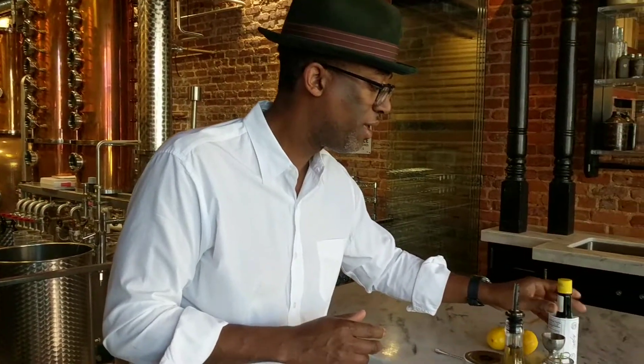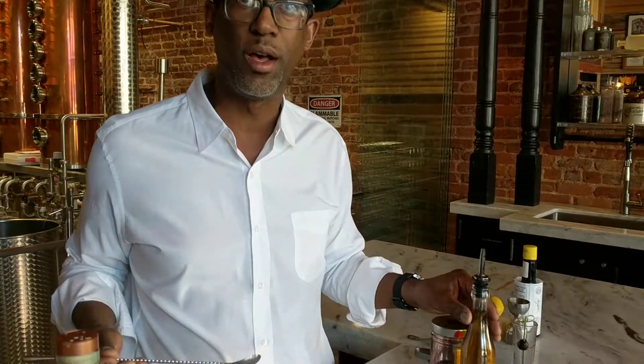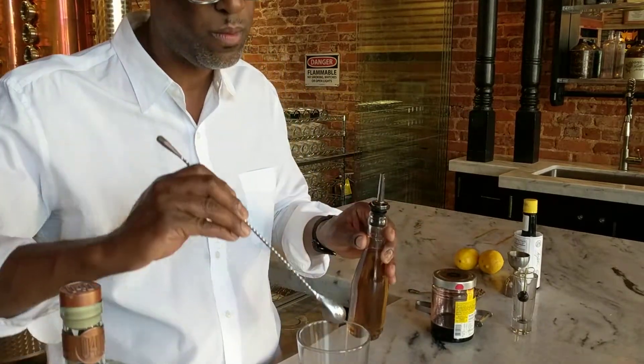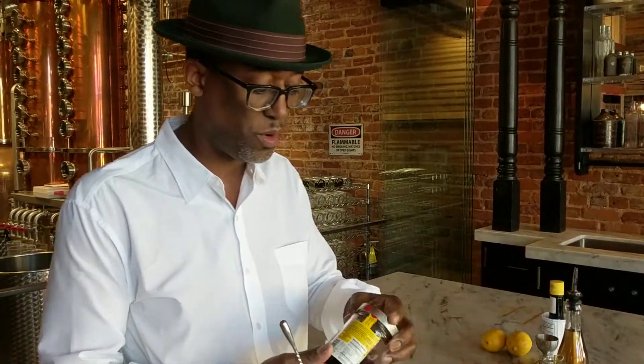I'm going to be adding several bar spoons, starting with a bar spoon of Simple Syrup. I'm also going to be adding a bar spoon of Maraschino Cherry Syrup.